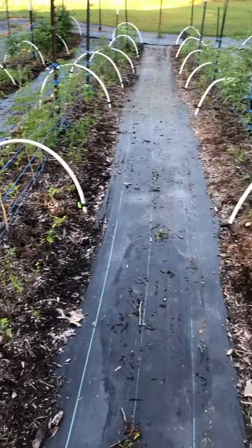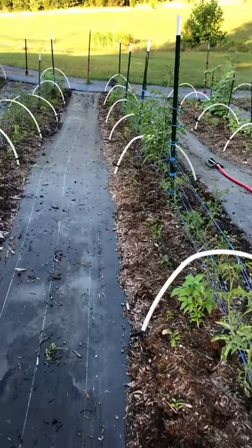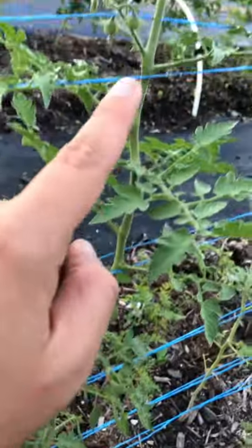These two rows here are indeterminate tomatoes, and they just keep growing until the cold gets them. Indeterminate tomatoes are going to keep making fruit as they keep getting taller. These are great if you want to have lots of tomatoes for snacking throughout the whole season, whereas the determinate ones are excellent for canning.